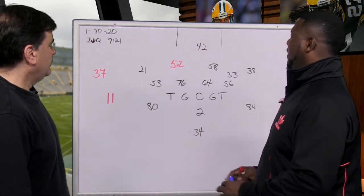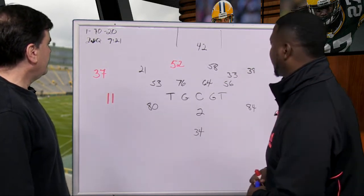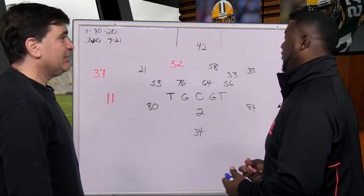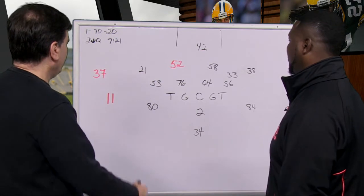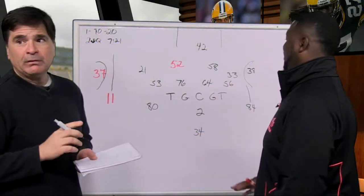Now you've got to go through the concept of how do you defend these particular routes. It's really not a complicated route combination here at all. The main thing is going to be Julio Jones running up. Sam Shields has outside technique to start, and Tremont Williams has outside technique. That's what you want — you want to funnel it to the man, because you've got a lot of people in here and nobody's outside.